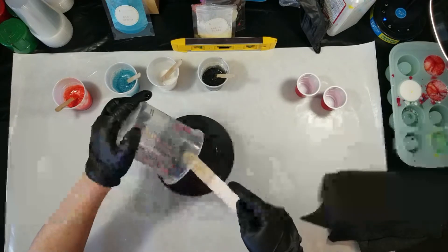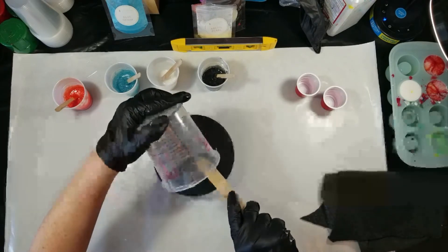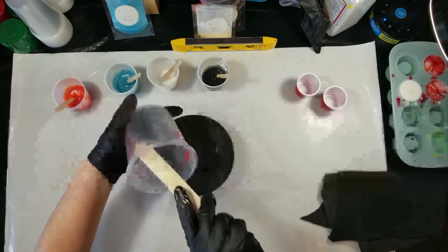Hello everyone. Today I'm doing a short video on how to do a paint kiss, pour, and resin.